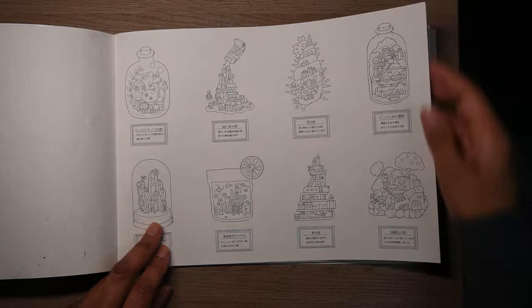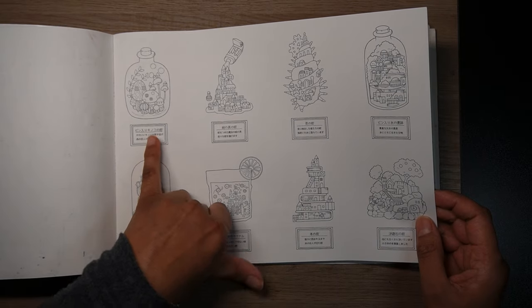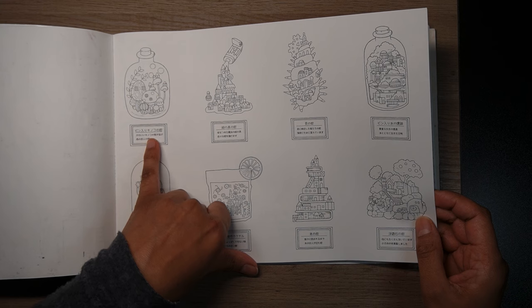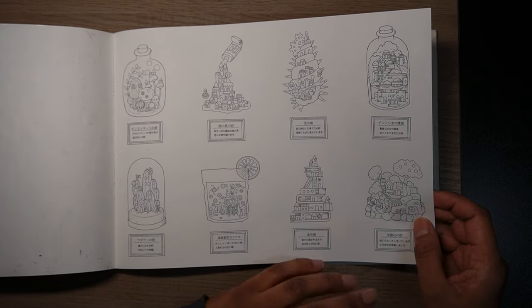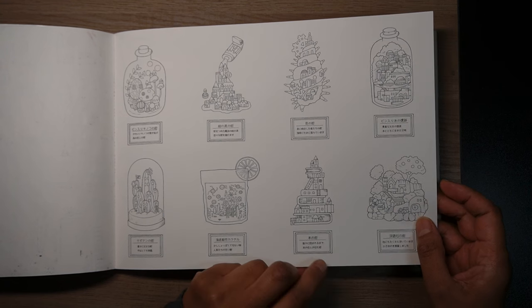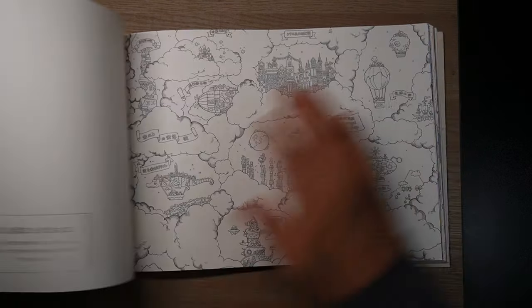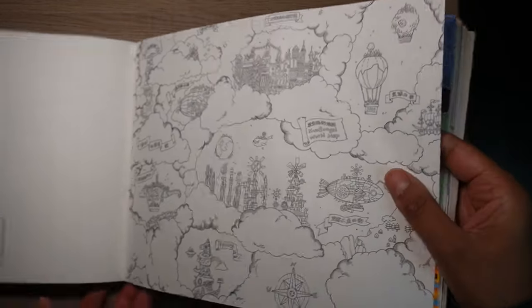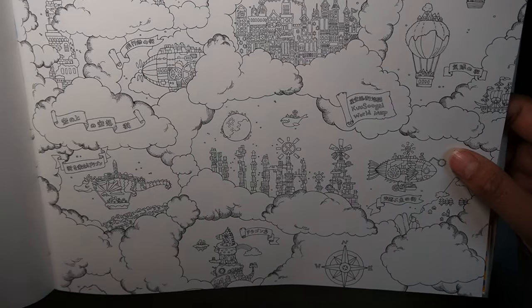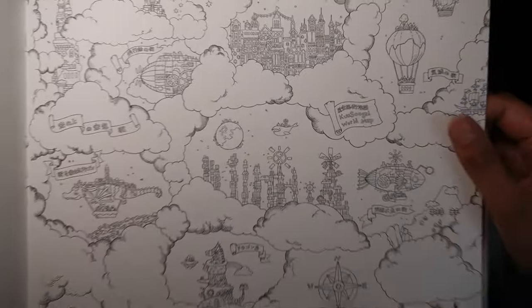Then we've got these jars and strange things. You might be able to let me know — is there an app available where you could use your camera and it would translate this? Because that would be really interesting to know what it says in Japanese under each of these pictures, as that might provide some colouring ideas. And look at some of the tiny, tiny detail — for those I just use fineliner and very fine gel pen because the detail is absolutely tiny.